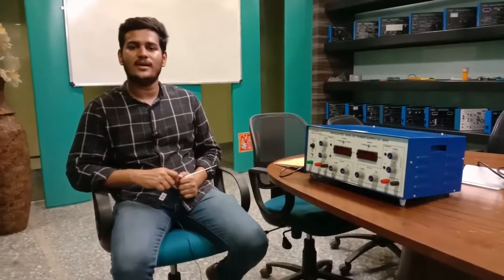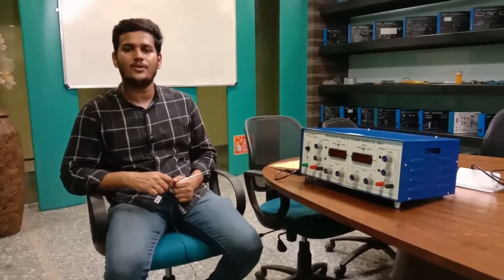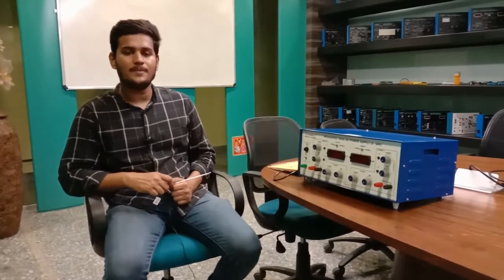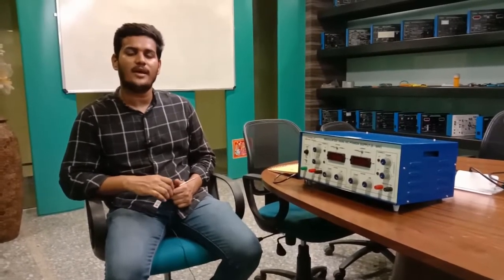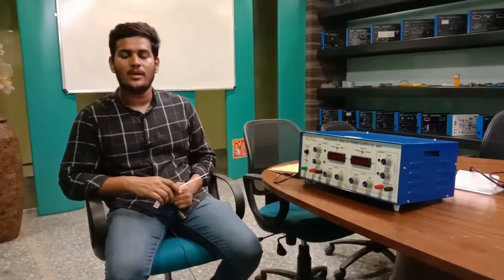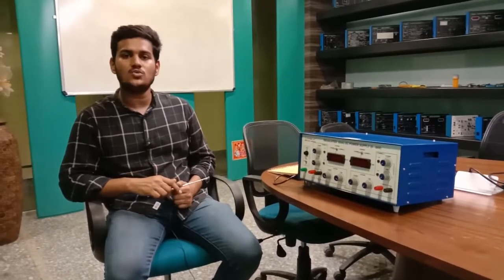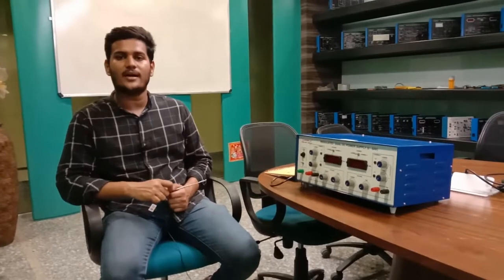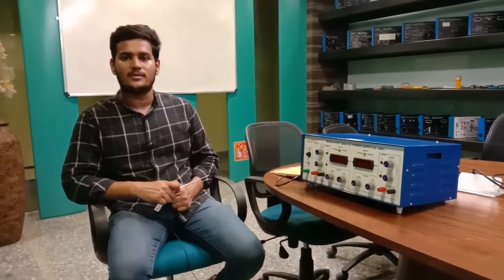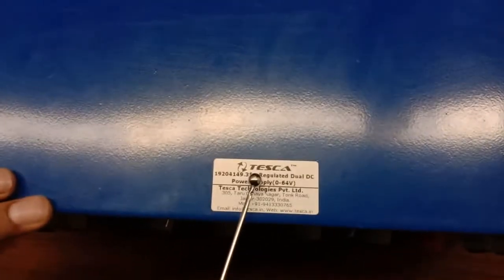Welcome to Tesca Technologies Private Limited. Today I will demonstrate the dual DC power supply. A DC power supply is an electrical device used to supply power to an electrical load. The primary work of a dual DC power supply is to convert the source current to the correct voltages, current, and frequencies to deliver power to the load. The order code for this kit is 19204149.35.